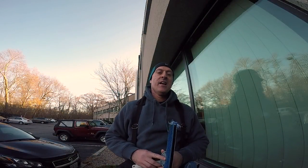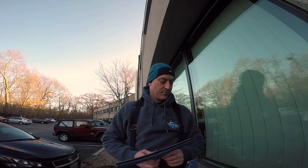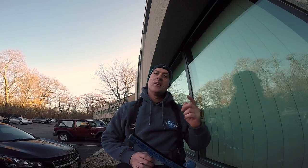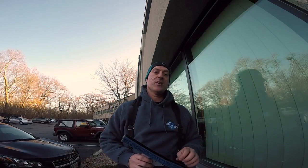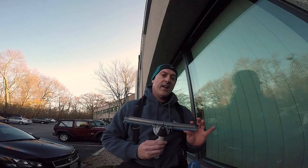Hey there, welcome back to another Hidden Gems. I'm Jordy from WCR and The Window Cleanse. Welcome to another episode — if you've been enjoying the series, go ahead and subscribe and hit the bell on Window Cleaning Resource and on my channel, The Window Cleanse. Today we are going to be talking about the Wagtail Precision Glide and its usefulness to you.